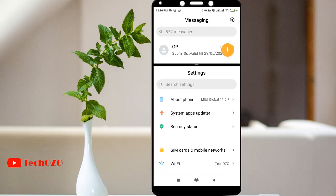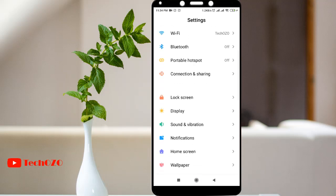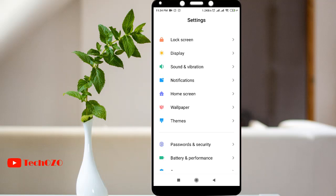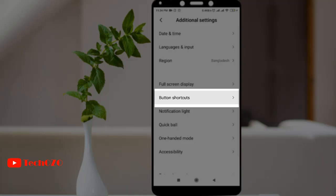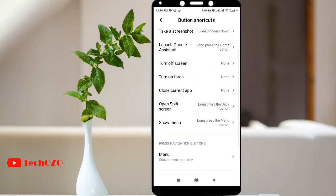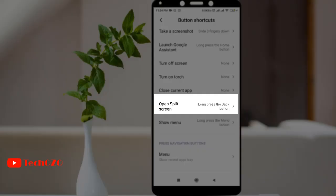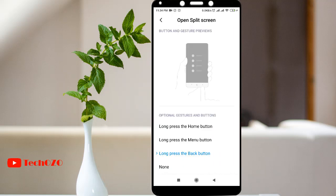So all set? Let's begin. Tap Settings and scroll to Additional Settings and then tap on Button Shortcuts. In the functional shortcuts, notice an option called Open Split Screen. Tap over here. Notice there are a few options — you can turn on this feature by long pressing the home button, or long pressing the menu button, or long pressing the back button.